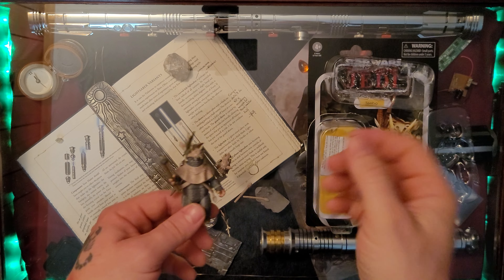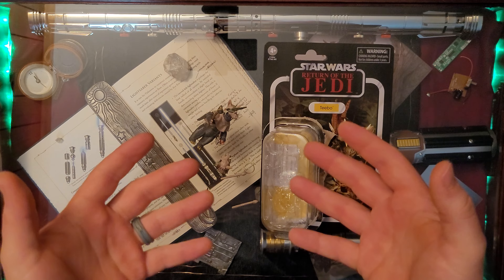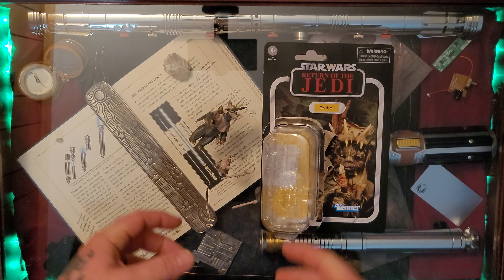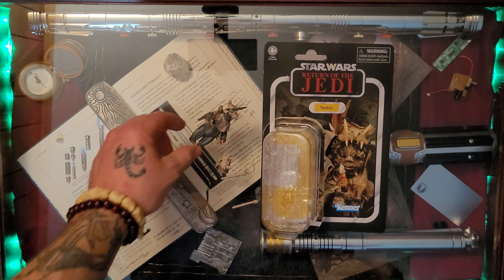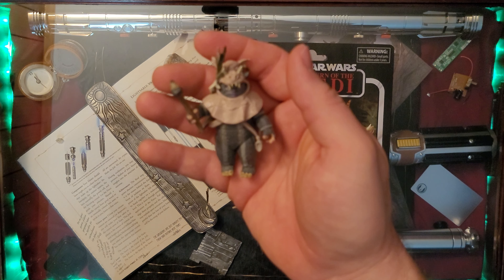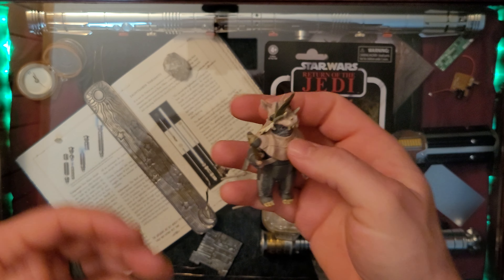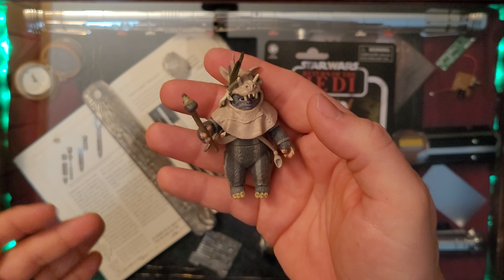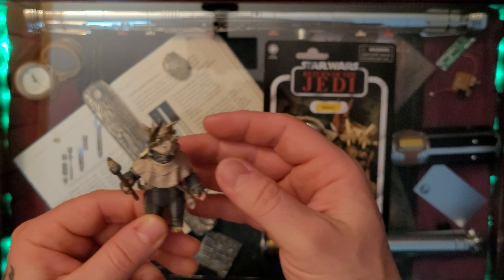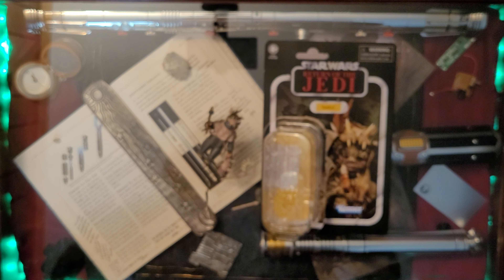There we have it, ladies and gentlemen - Tebow the Ewok, unboxed and ready to be photographed. I'm super excited to take him out into the wild and get him into the jungle setting. Great accessories, great figure, wonderful articulation as you saw me moving him around. I can't emphasize enough how great all of these accessories are - this really makes the figure a bargain.